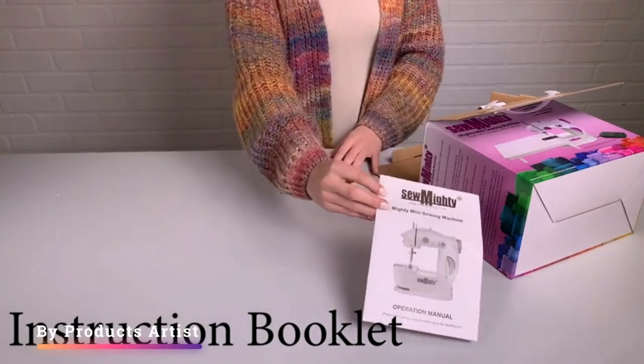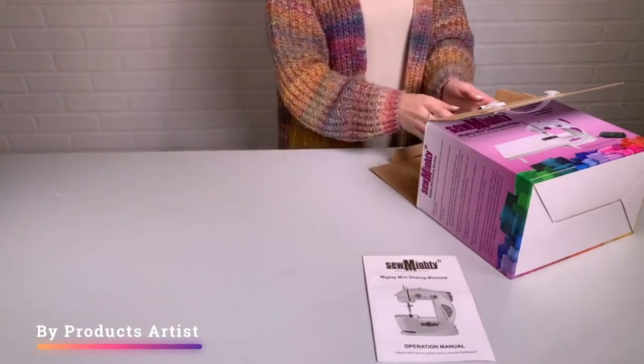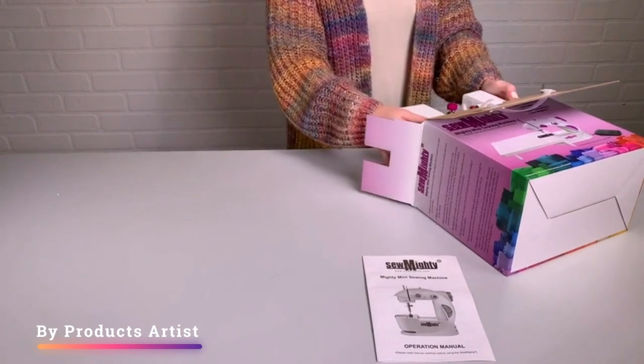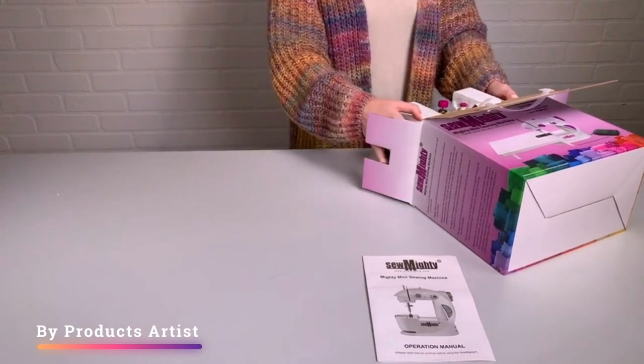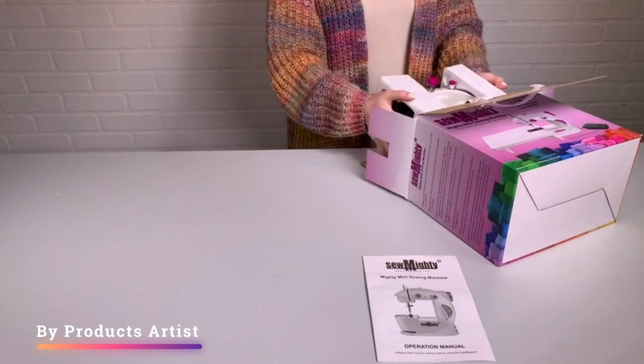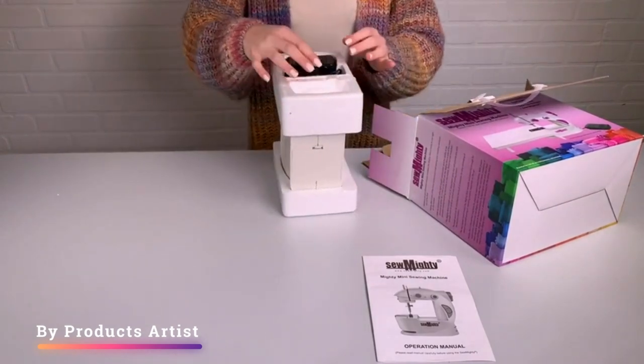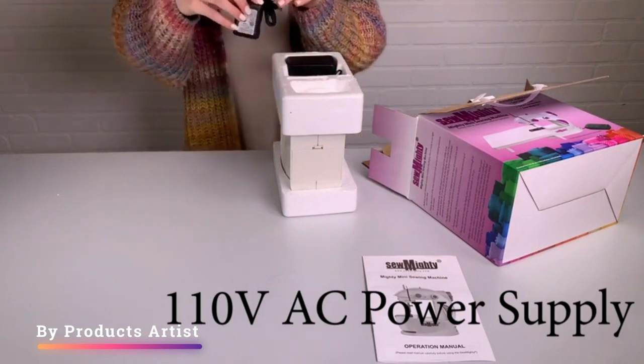We'll be taking a closer look at the features and functionality of the Sew Mighty Mini, and giving you our honest opinion on whether or not it's worth the investment. Whether you're a beginner just starting out or an experienced sewer looking for a compact machine, stay tuned to find out if the Sew Mighty Mini is the right fit for you.